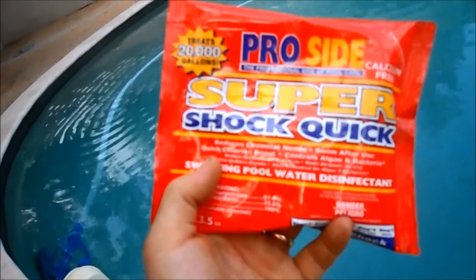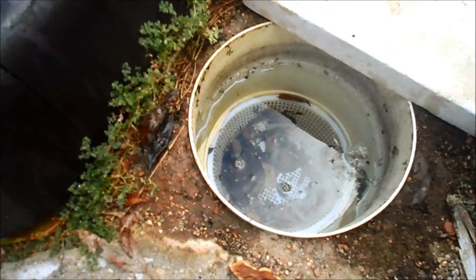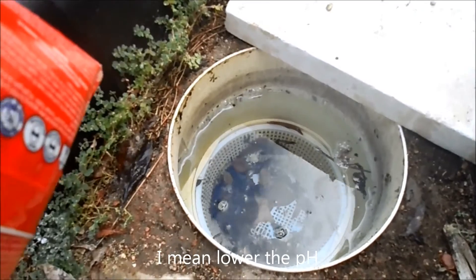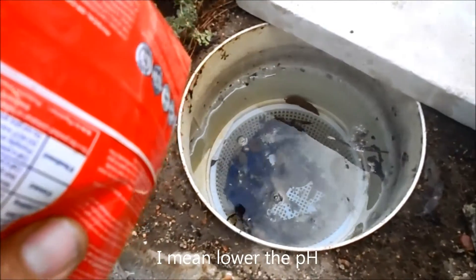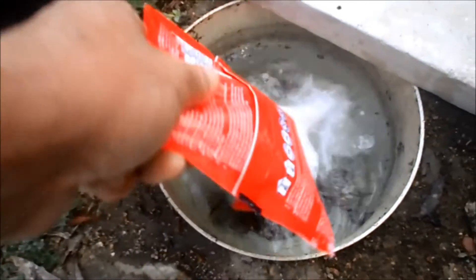You don't want any of this powder settling on the bottom because it could bleach the colored plaster. There's a return jet here so I can add it right there and let it blow into the pool. You can also add it directly to the skimmer. Even though it has a pH of about 3, the chemist said it dissolves so quickly that it won't raise the pH or damage any equipment. So you can add it directly to the skimmer like so, with the pool running.